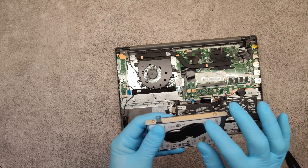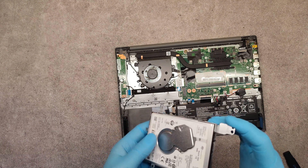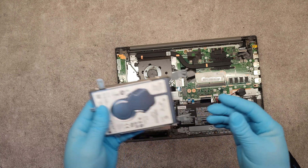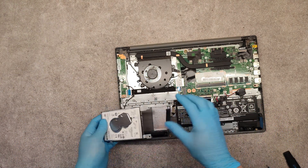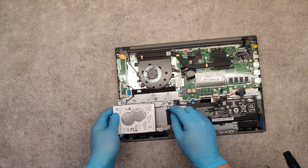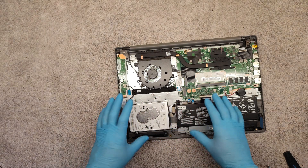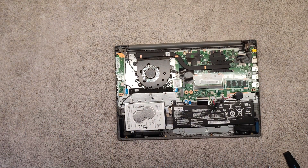To place the new one, we need to remove the old hard drive from the metal bracket and put the new SSD in its place. Then place the SATA connector, place back the whole assembly, screw the screws, and you will have a new hard drive.